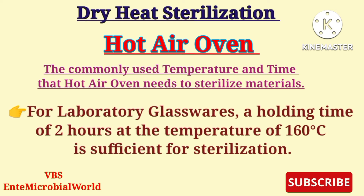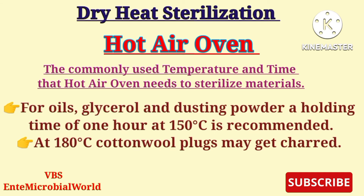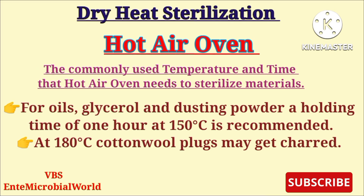For laboratory glassware, a holding time of two hours at 160 degrees Celsius is sufficient for sterilization. For ophthalmic surgery cutting instruments, a sterilizing time of two hours at 150 degrees Celsius is recommended. For oils, glycerol, and dusting powder, a holding time of one hour at 150 degrees Celsius is recommended. Note that at 180 degrees Celsius, cotton wool plugs may get charred.